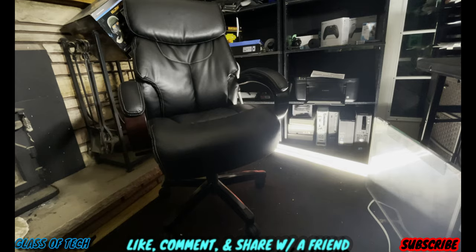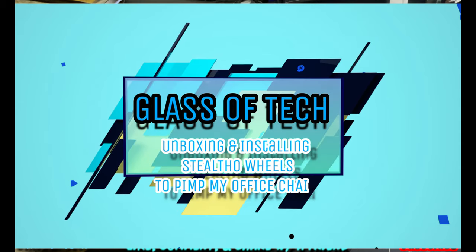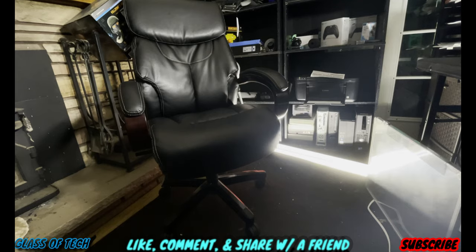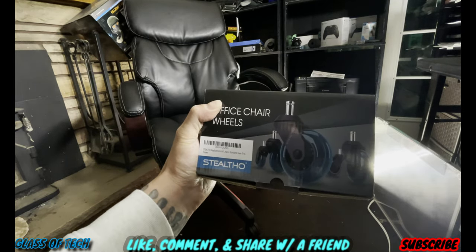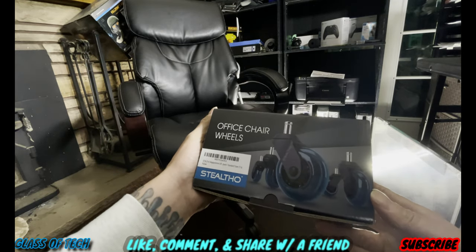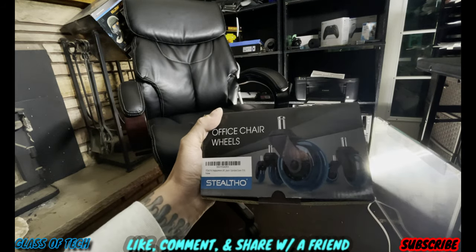Today we're going to take these cheap little castor wheels off of my $349 Lazy Boy office chair and replace them with these. I bought these off of Amazon — they're about $40. They glow in the dark and they have little lights, kind of like you see on the scooters.